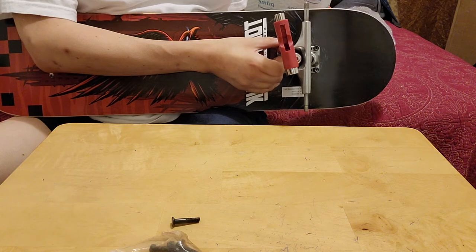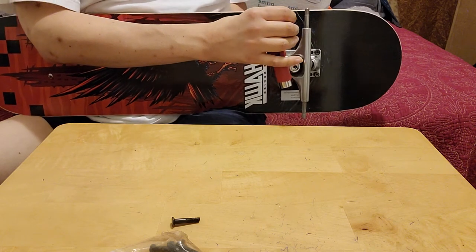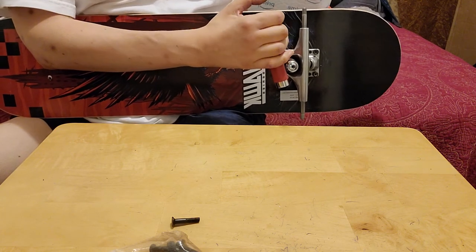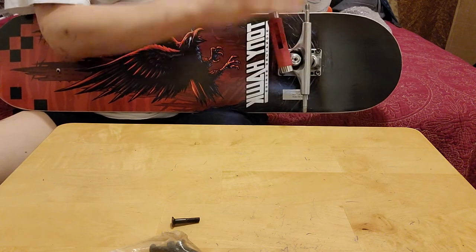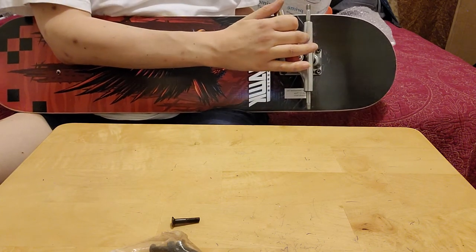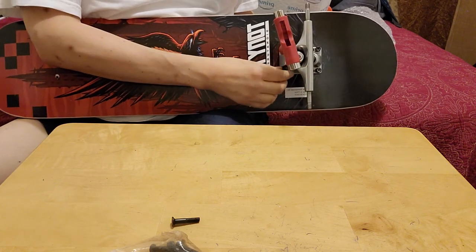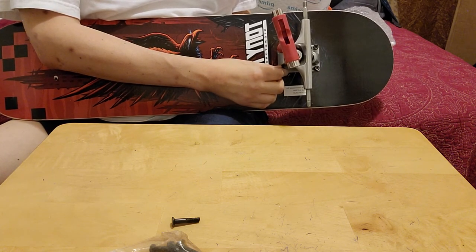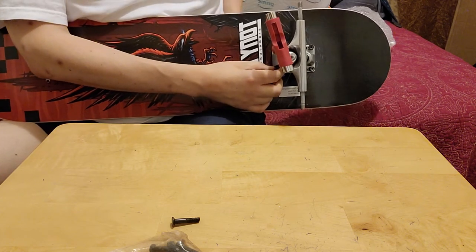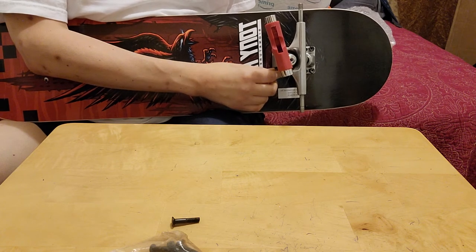My birthday is coming up - I'll let you guys find out when it is. I'll give you a hint: look for some of my earlier videos and you'll find my birthday there. I don't know what's going on with this setup - why isn't this stupid thing turning.